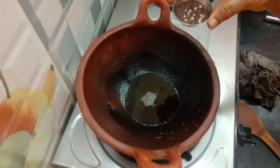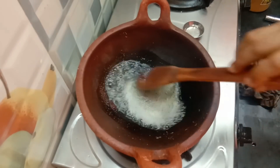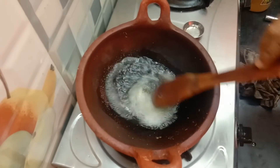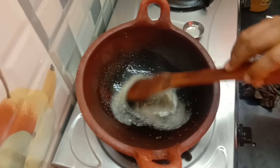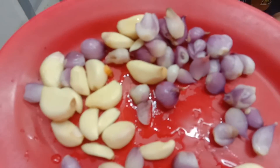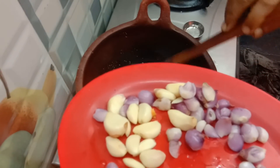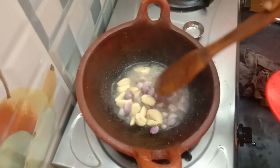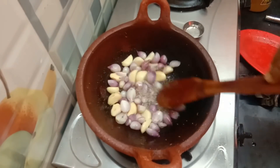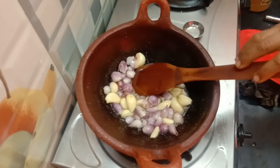Now we are going to make a lot of water. Let's cook the rice.